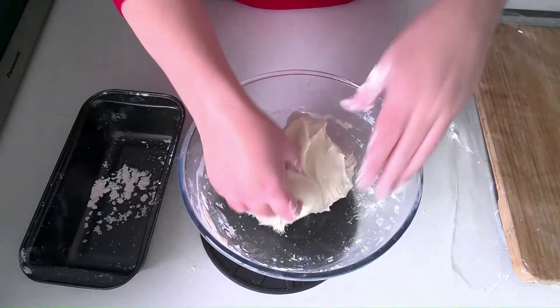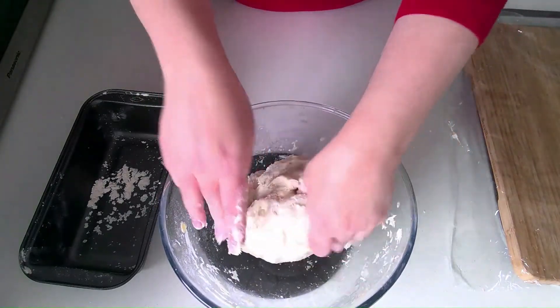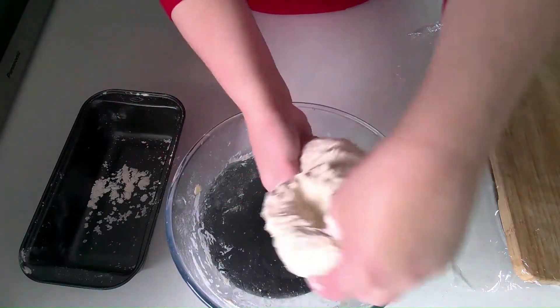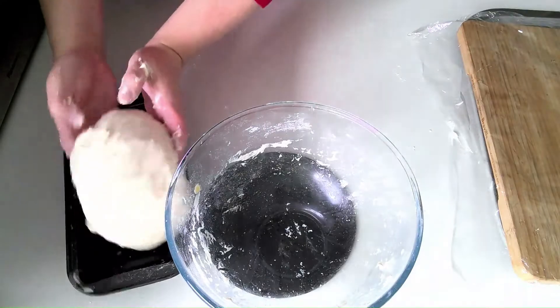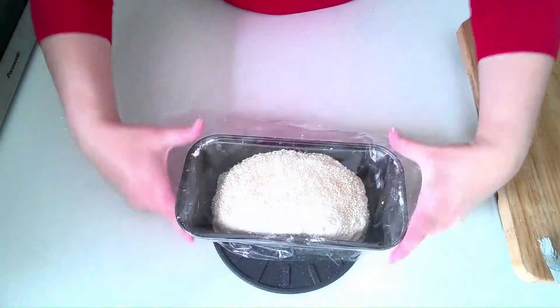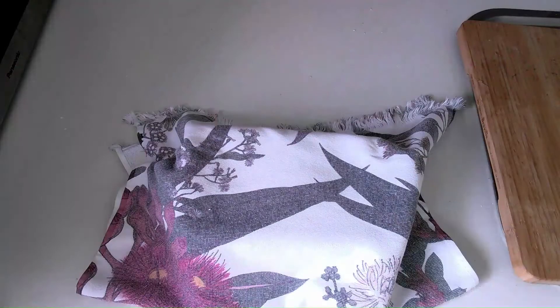Just trying to shape it into a ball, pulling the dough at the top to put some tension into it and bringing it around to a seam at the bottom of the loaf. Once shaped, put it in the pan, making it as airtight as possible, and put the clean tea towel back over the top. Now we let this sit for two hours to do a second rise.